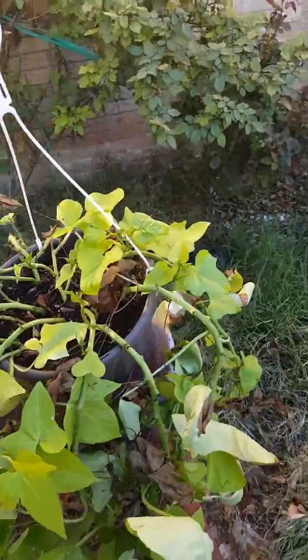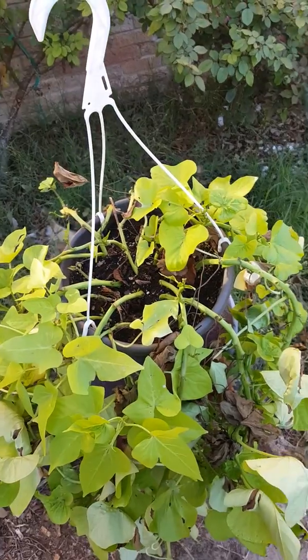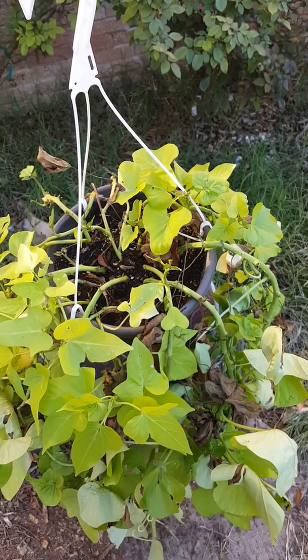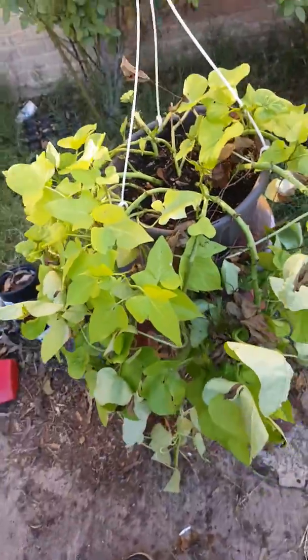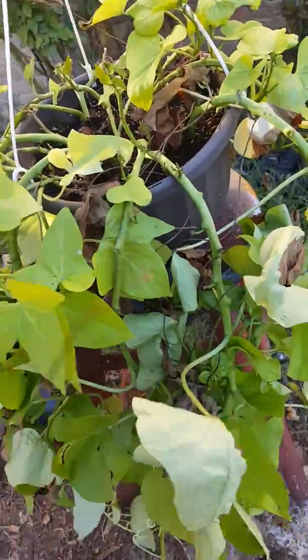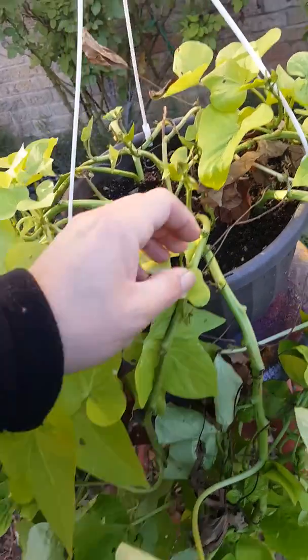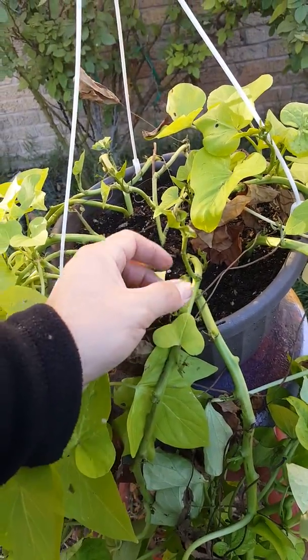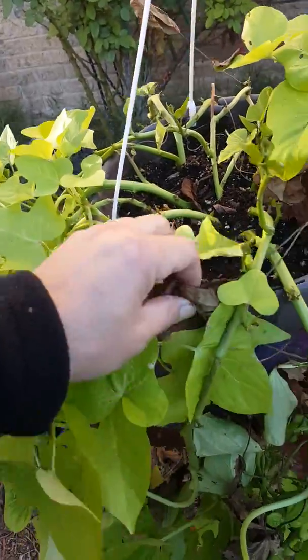Today is December 4th, and here's what it looks like. You see it has a lot of dead leaves on it, but that's okay because there's some new shoots coming out here and there — and that's when you know it's doing good.